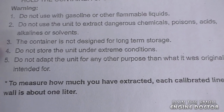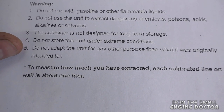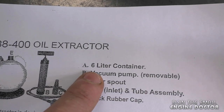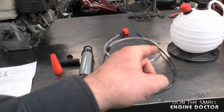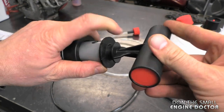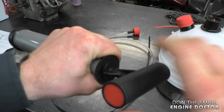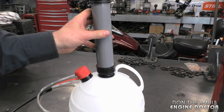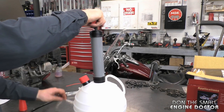Also, it's not designed to store the liquid that you suck out of equipment for a long time, and do not store it under extreme conditions — really hot or really cold. Don't modify the unit. The capacity of this container is six liters, so it's about a gallon and a half. Now I'll show you how to put it together for your first use — grab the handle and screw it onto the pump. The pump goes on top of the container, and when you pump it, it will suck from here with the attachments provided.